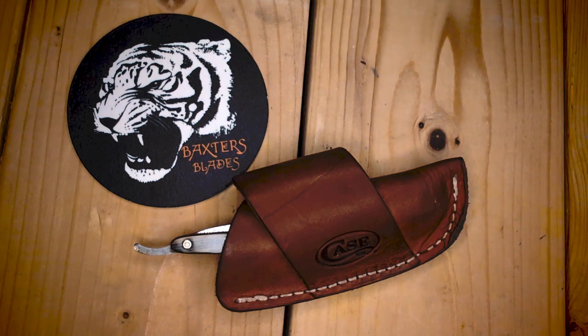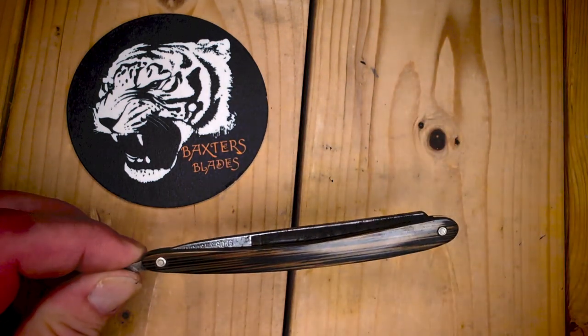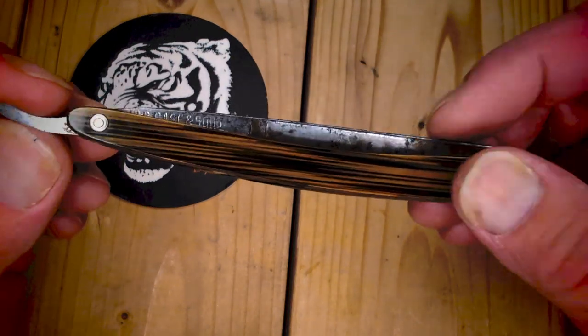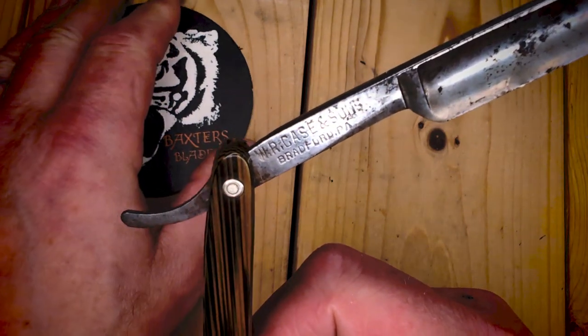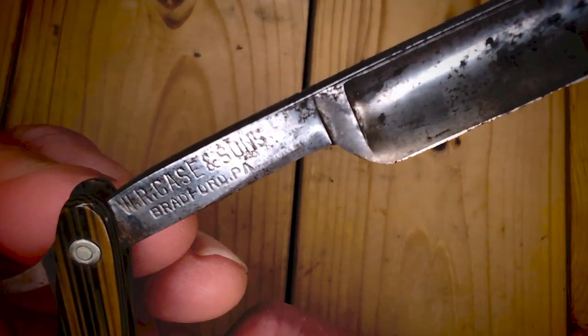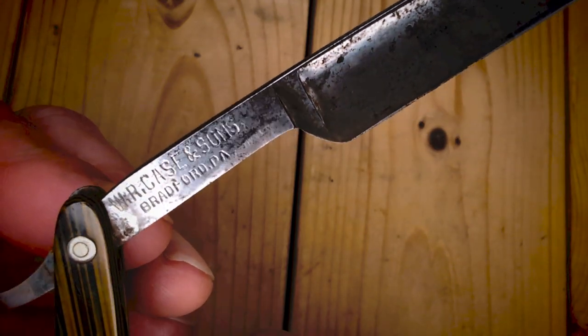I have not done a Way Back Wednesday before, because I really haven't had anything old enough. This is a razor knife — a WR Case and Sons from Bradford, Pennsylvania.